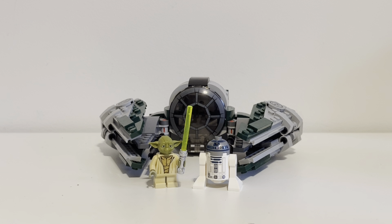Hello everyone. Welcome back to another LEGO set review. For some reason I haven't reviewed this one. This is one of my older ones. This came out in 2017. This is set number 75168, Yoda's Jedi Starfighter from the Clone Wars. This has 262 pieces and it retailed for $25. Yeah, this is an older one.